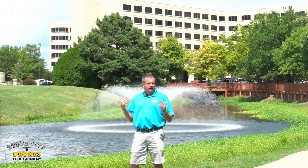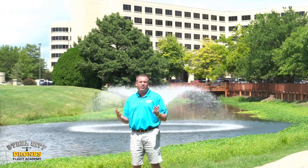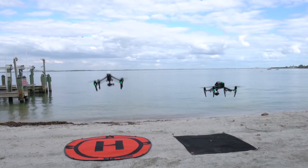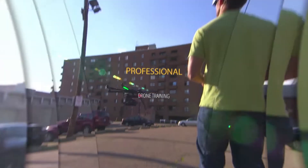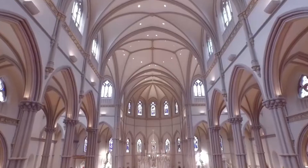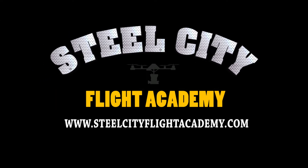I hope that really helps some of you who haven't been understanding these concepts. Please feel free to give me a call if you have any questions, and as always, thanks again. If you liked this video and would like to see more drone training videos, please subscribe to our YouTube channel. Steel City Drones Flight Academy has exclusive drone training content — go check out steelcityflightacademy.com for more information.